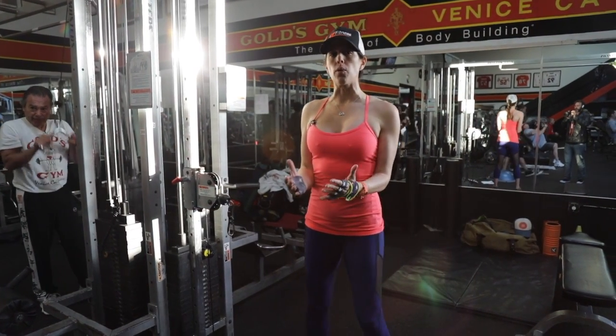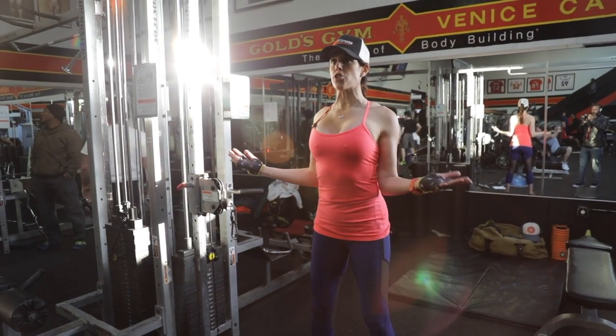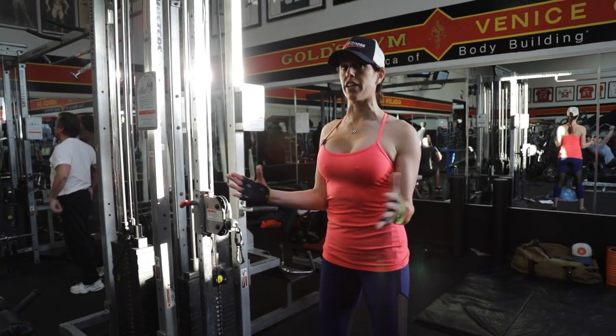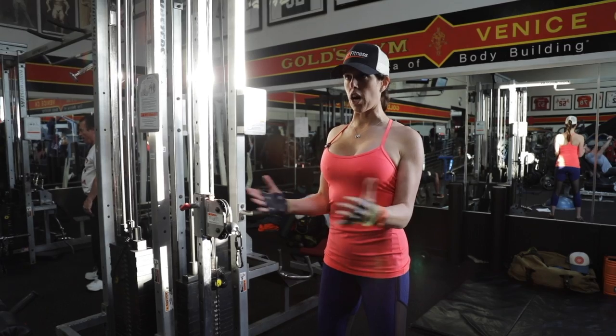Cable external rotation. If you don't want to do any weights, you can just take your arms here and open it up. What this is going to do is give you a range of motion in your shoulder girdle, getting real deep into that rotator cuff.